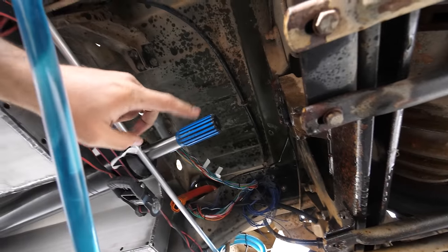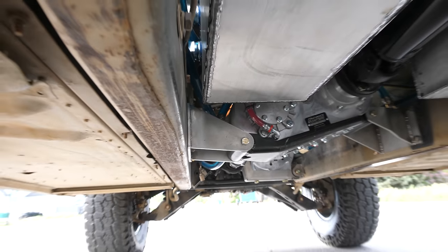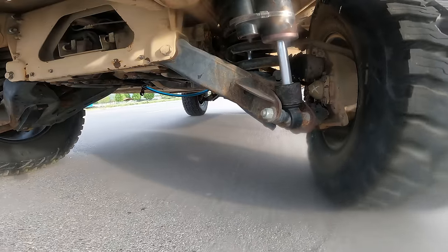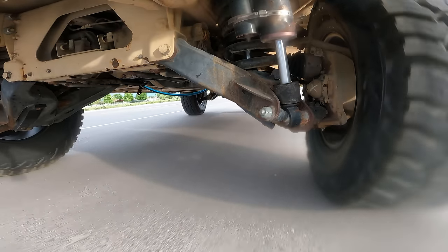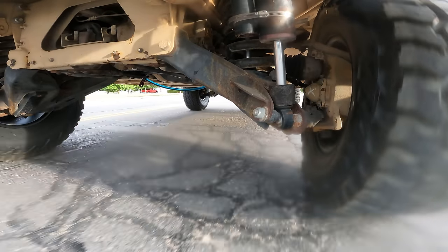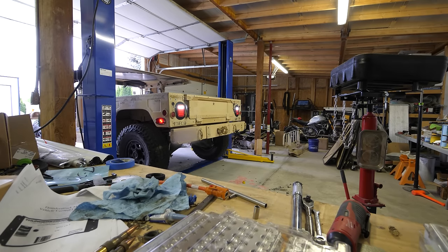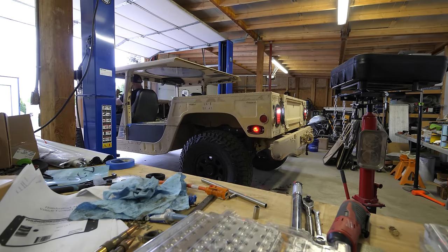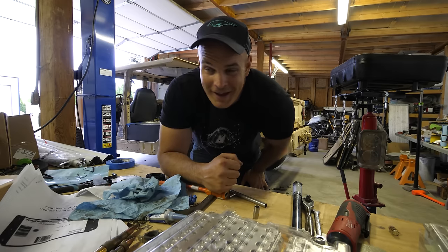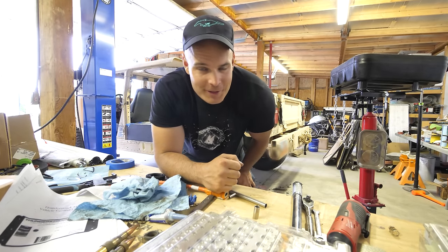We have taken off the yoke and put a strap here to support the drive shaft. Now we're going to try to limp home in front wheel drive. Back in the garage again, we have an idea of what happened, but hopefully we can figure it out for sure. I think we need a new diff.